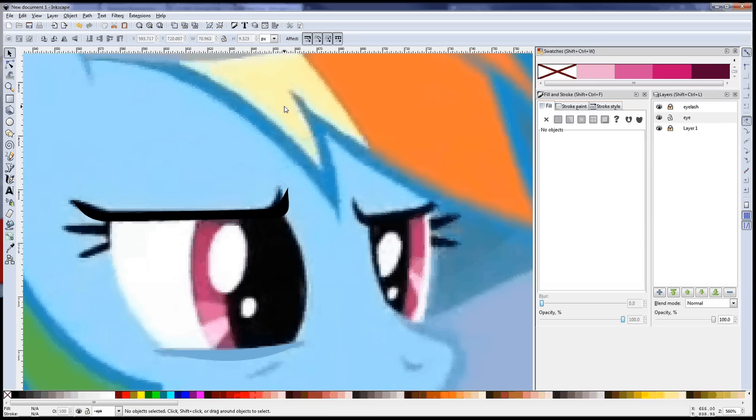As far as eyes go, they're pretty simple, but they're a lot different than the rest of the pony, and they've got a lot of parts to them, so I can see why it might be intimidating at first. But once you understand the steps and done a few, you'll be pumping them out like nothing.